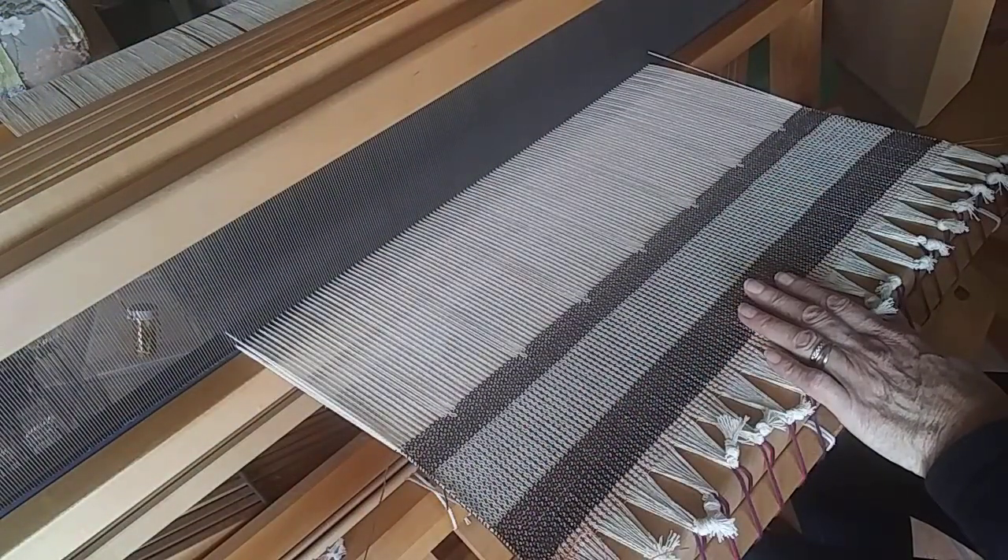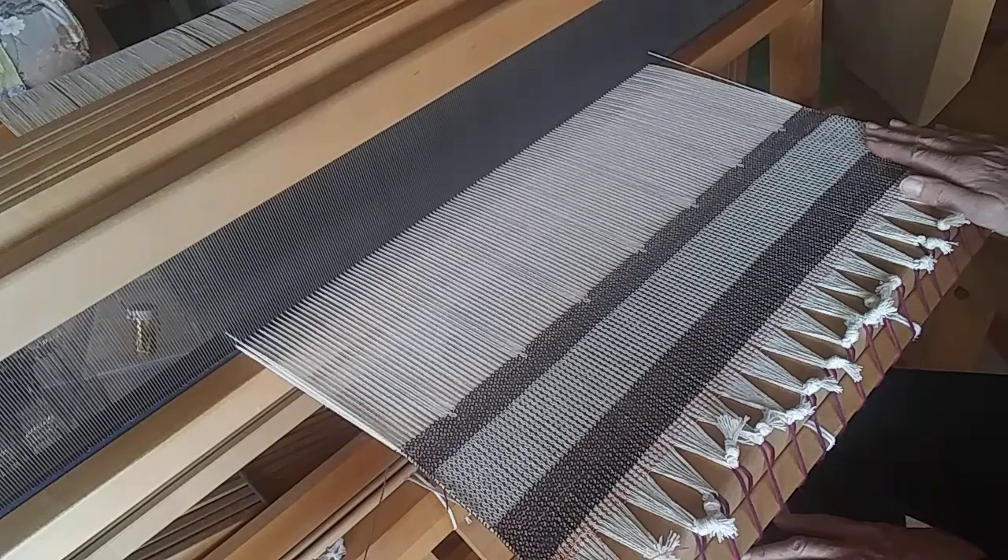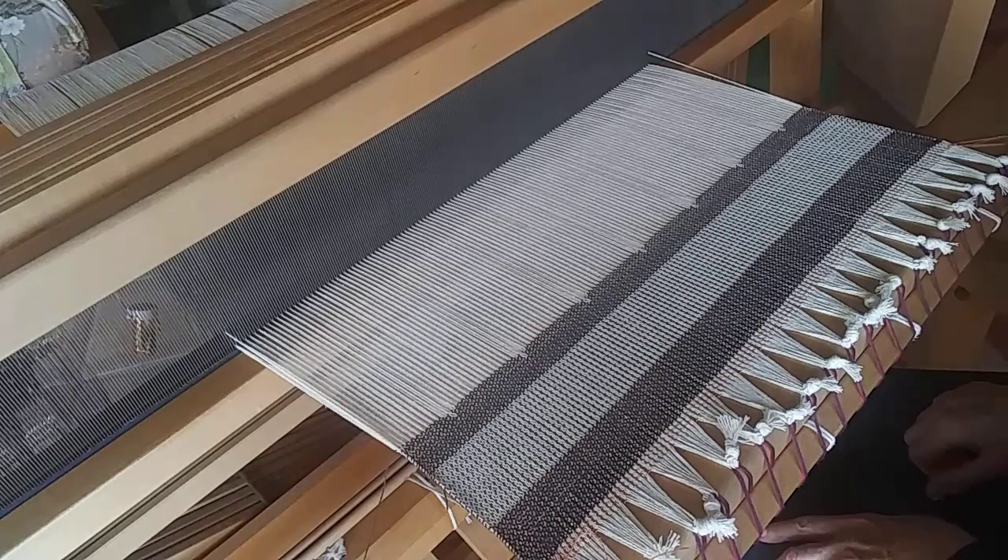It's not a fast technique, but it's really interesting that you can weave an image on four shafts, and it's fun to watch the image emerge. Just know that it's not fast, and you need to take your time and pay very careful attention to detail. I hope you give it a try and have fun — thanks for watching.